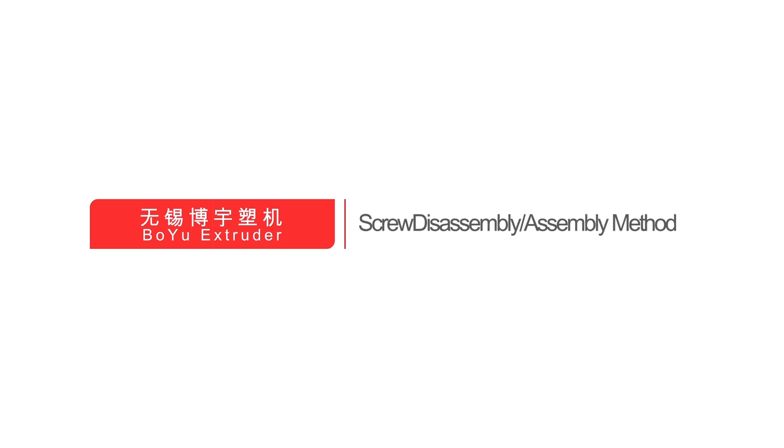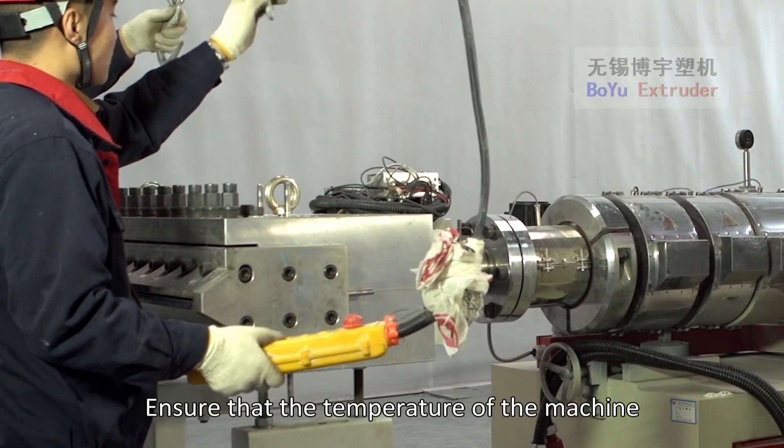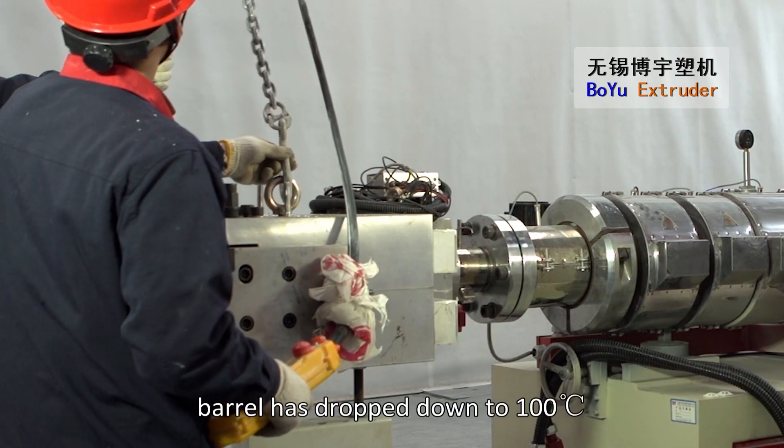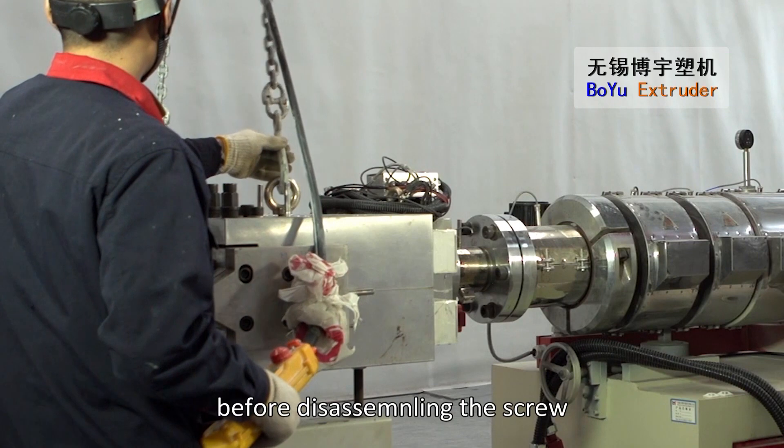Screw Disassembly Assembly Method. Ensure that the temperature of the machine barrel has dropped down to 100 degrees centigrade before disassembling the screw.